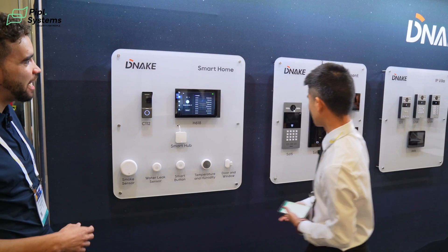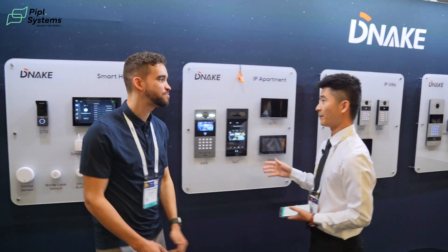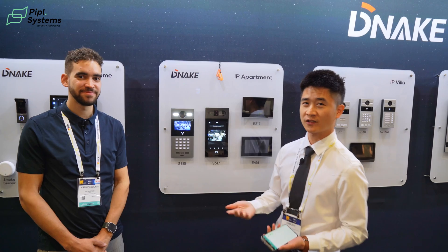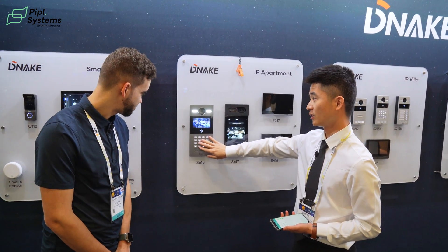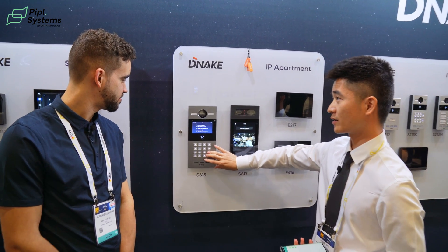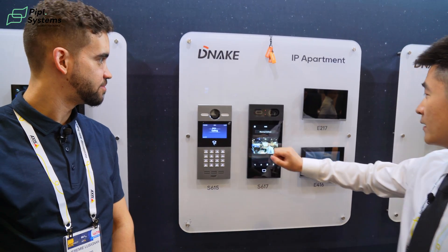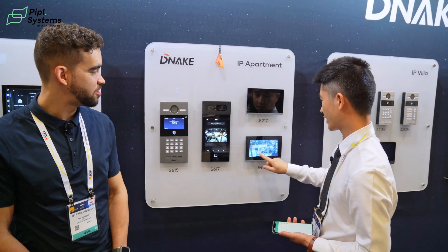Why don't we move on to the IP apartments? This part is for apartments. We have multi-resident big buildings with many residents living inside, so we need keypads to make a call. We have the room number — you can press the room number, or we have the directory, the phone book. You can make a call by clicking to reach the indoor monitors. You can answer and unlock.